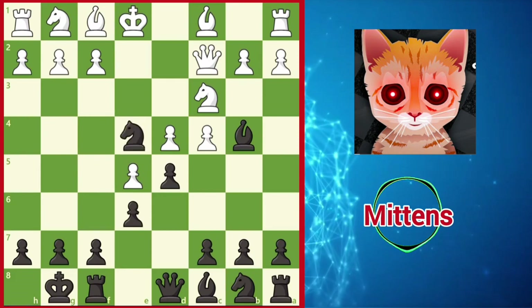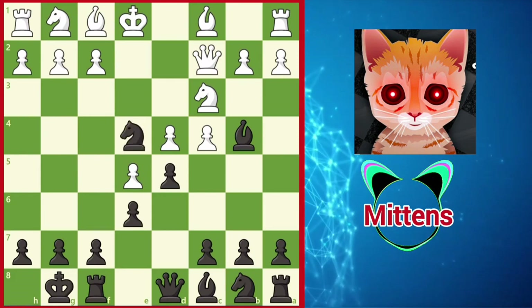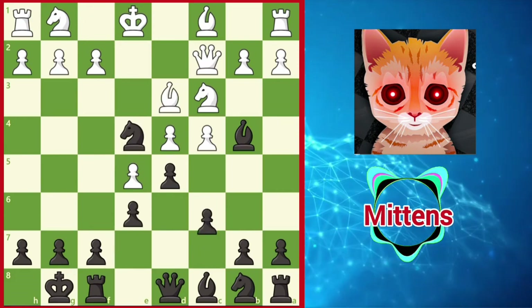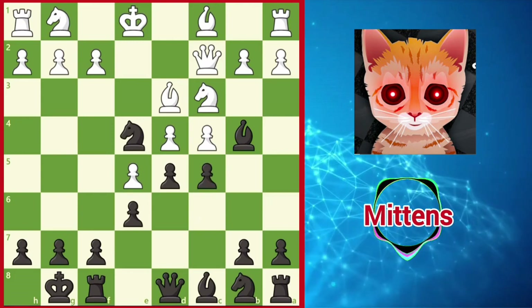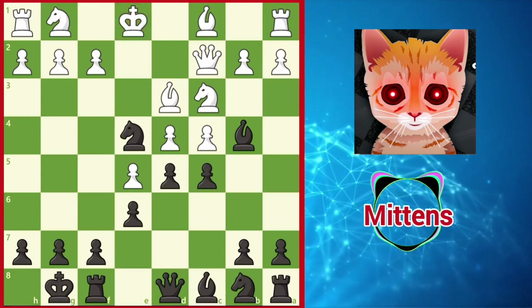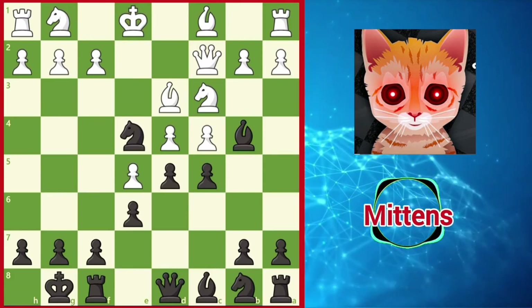Black adds pressure against the pinned knight, and after Bd3, black is able to counter-strike in the center with c5, emphasizing that white's center is far from stable, especially as white's king remains stuck in the center for the time being. Black enjoys good counterplay against white's ambitious choice.